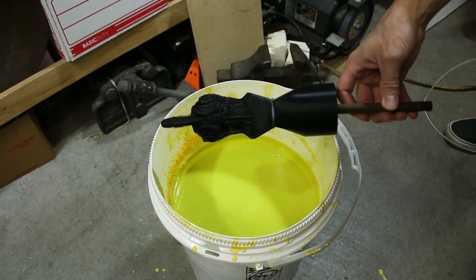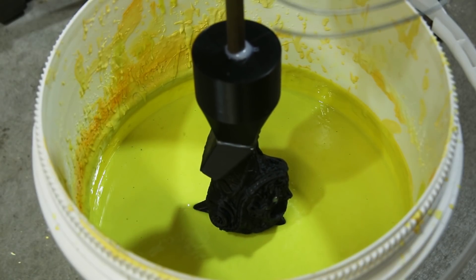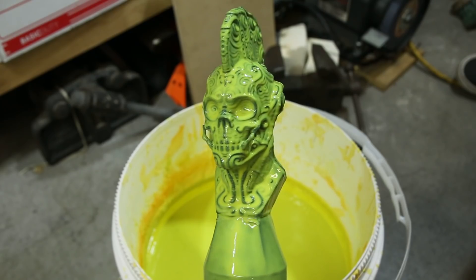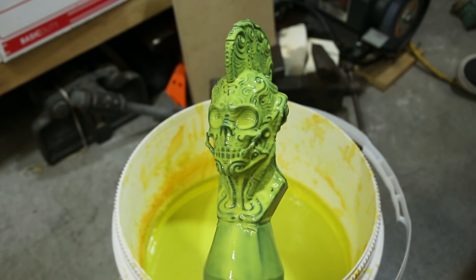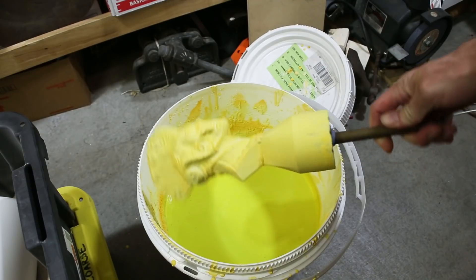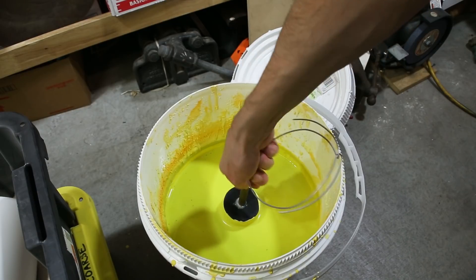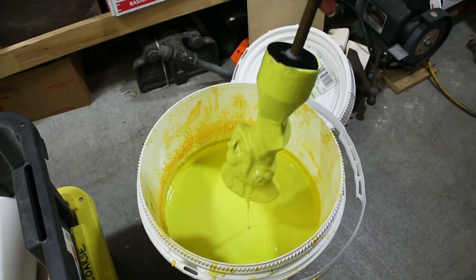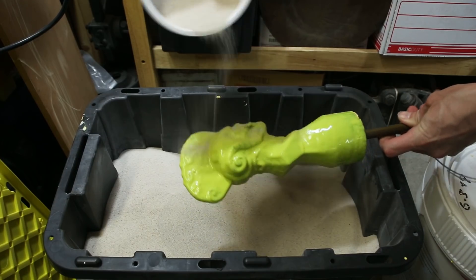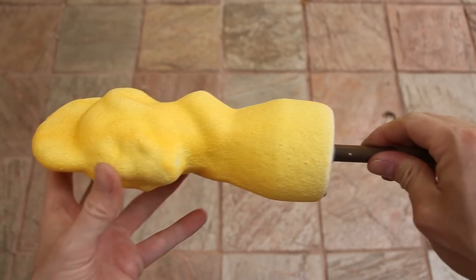The next step was to dip the model into a ceramic material called Suspenda slurry. After letting the first coat dry, I dipped the model into the slurry again, but this time I coated it with silica sand. The goal was to build up a thick ceramic shell which could withstand the heat of the molten bronze. I coated the model a total of eight times, followed up by one final coat without sand. Once the shell was completely dry, I used a blowtorch to remove the wooden handle.